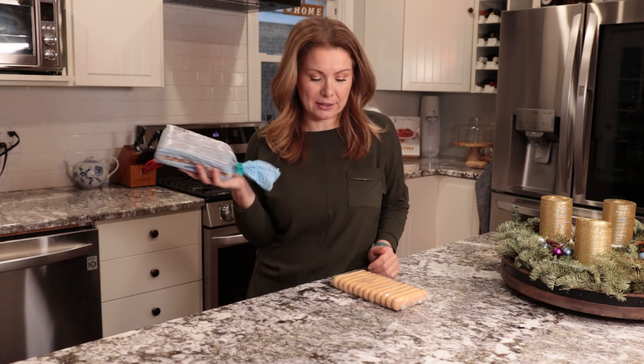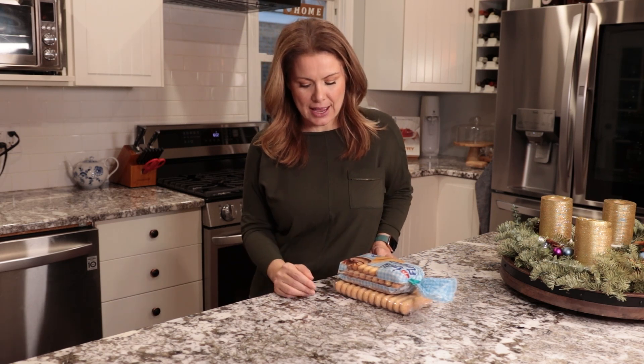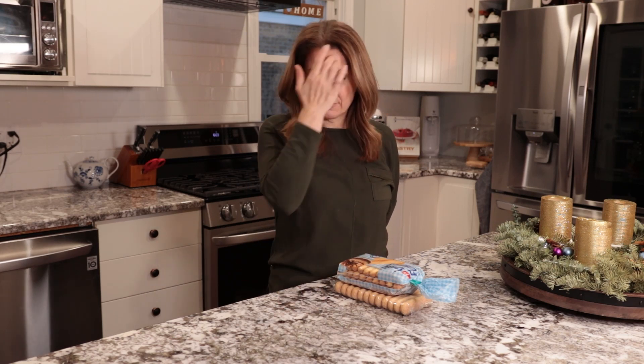We are going to be using ladyfingers instead of flour, and there are no other raw ingredients such as eggs or anything like that. This chocolate coconut roll is very easy to prepare — you don't need that much time like with the other cookies.